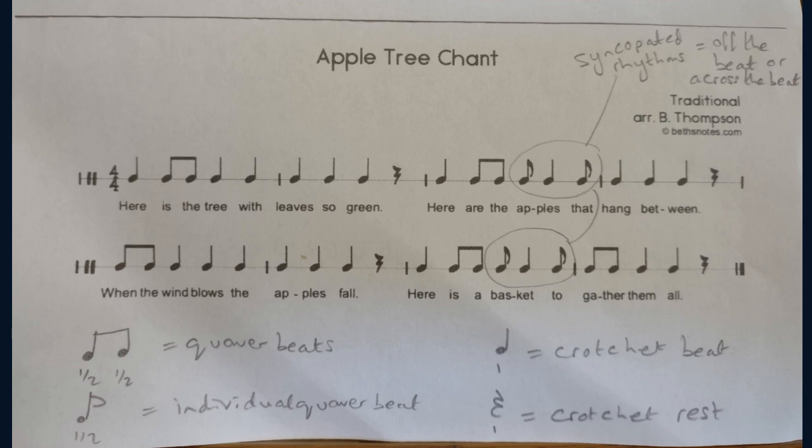There are crotchets, pairs of quavers, individual quavers and crotchet rests.